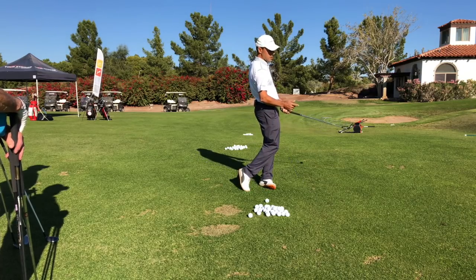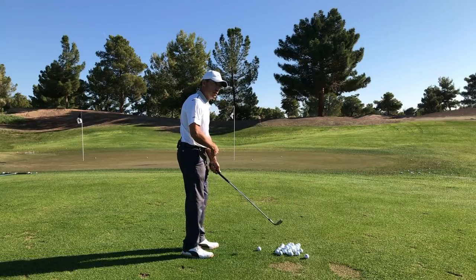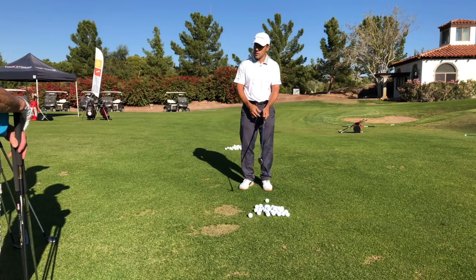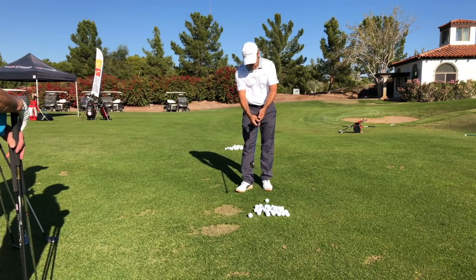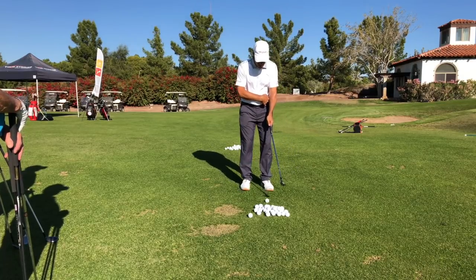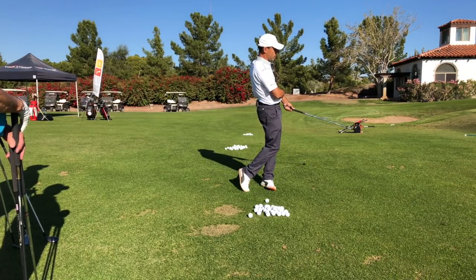Notice where my hands go — did they chase down the target line or did they work around me to my left? He made us do it with a shoelace. We took a shoelace, put it in our left hand, and pulled it behind our belt by our left hip bone — our lead hip bone — and that made this rotation and mild relocation.